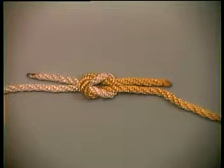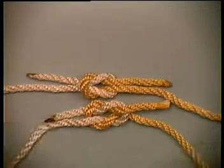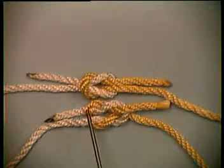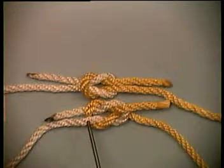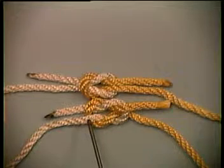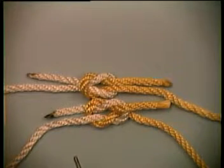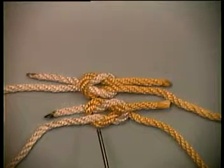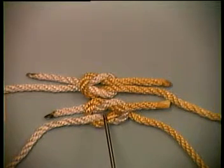If you tied the knot wrong, you ended up with a granny knot, which looks like this. You'll notice the white line comes under the yellow bight here and over the yellow bight here. This knot is half as strong and is very difficult to untie, but it's an easy mistake to make. If you tied a granny on your first try, try again.